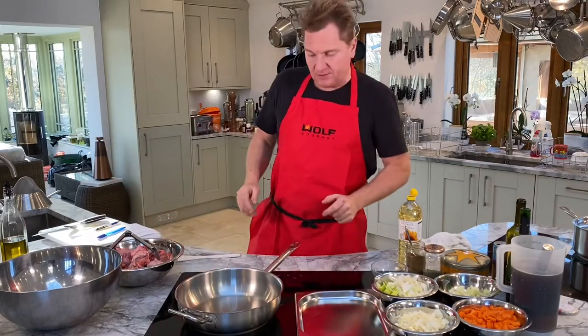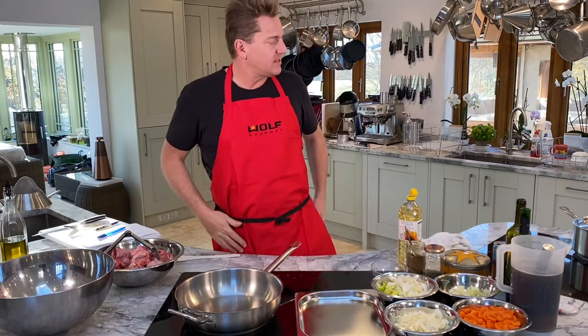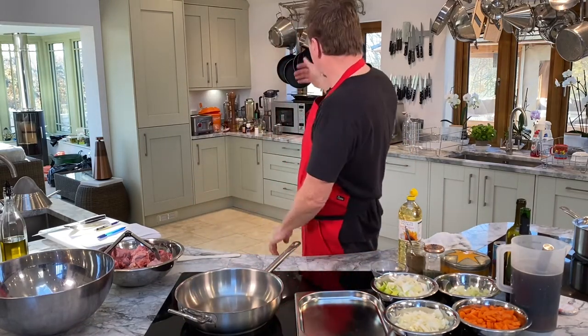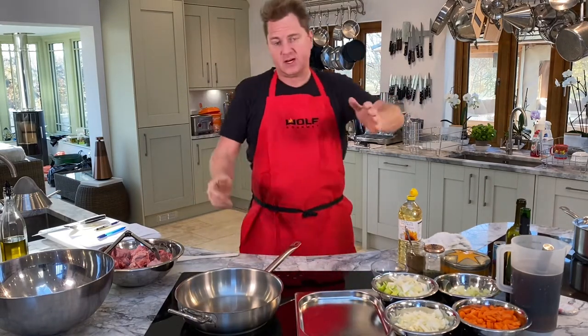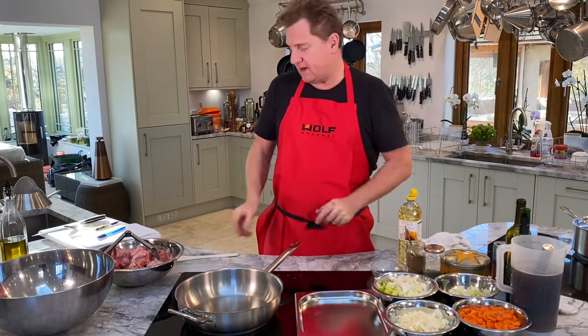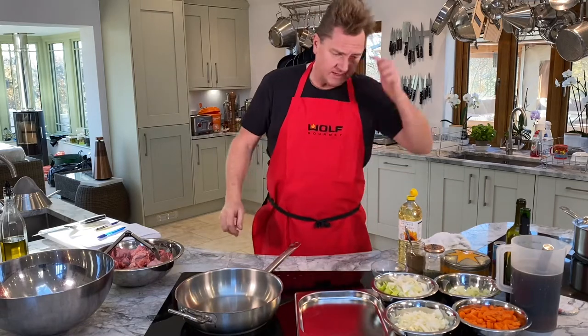Hi there, welcome to Villa Molino Cookery Club. Today on this lovely chilly winter's day, it's the 2nd of December but what a beautiful day ladies and gentlemen. Look at the beautiful sunshine. We're out here in the countryside at our lovely cookery school, Villa Molino Cookery Club. We're going to make a lovely recipe today which is going to warm you up on those cold winter nights.